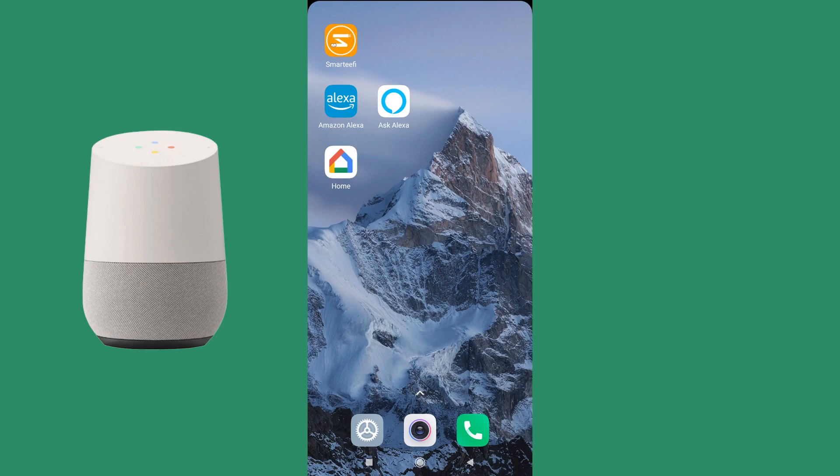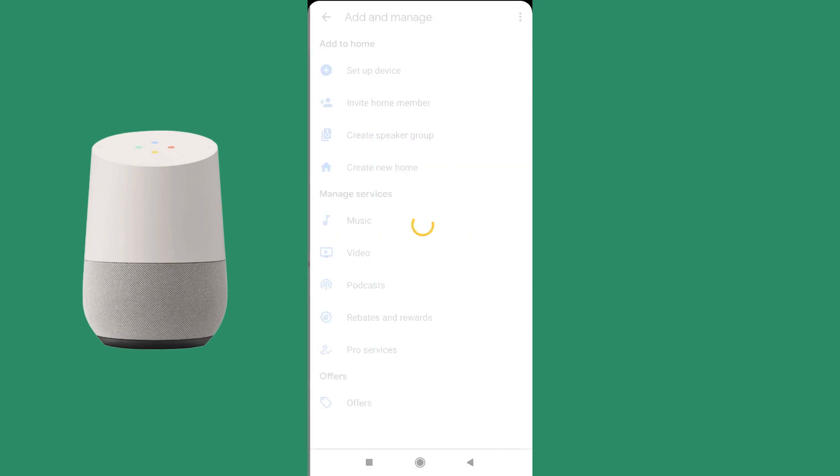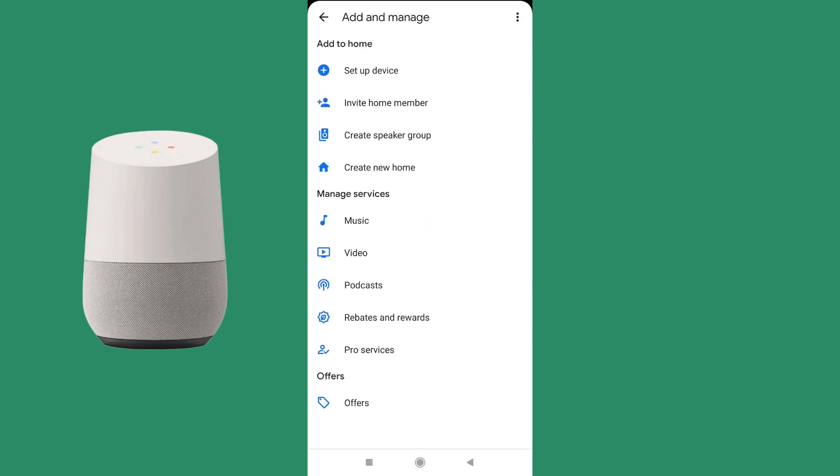Once that is done, you can open the Google Home app from your mobile. On the home page of Google Home, press on the top-left plus icon, then select 'Create a new home'.